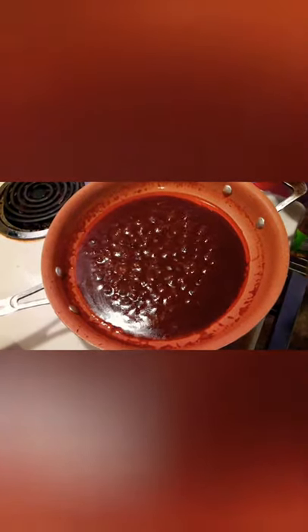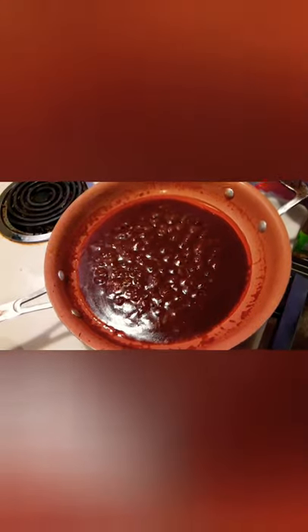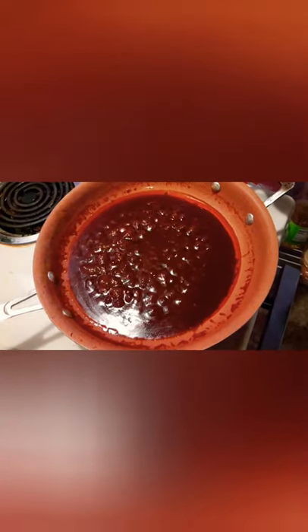It's been about 15 minutes and it's really starting to thicken, though it's not quite where I want it. I think I'm going to let it go about another five or ten minutes. About five minutes later, the sauce is getting really close to being thick enough. I'm going to turn the heat down to low and let it go about five or ten more minutes.